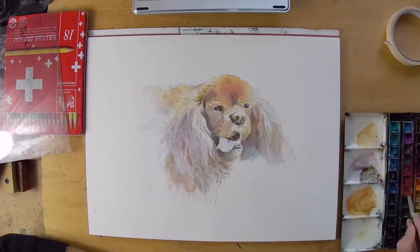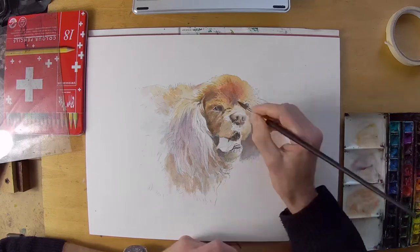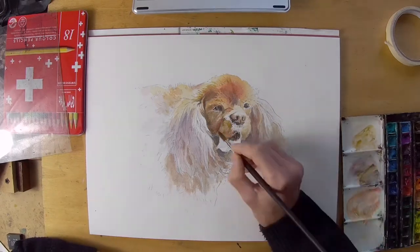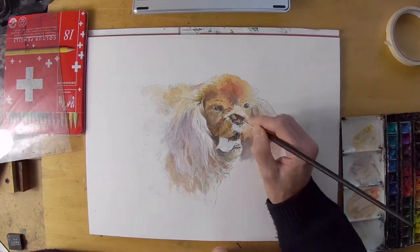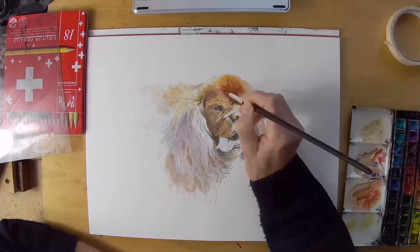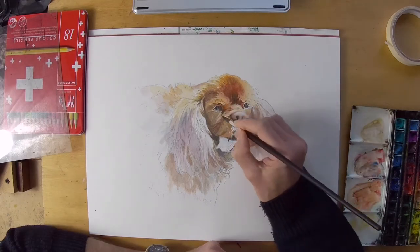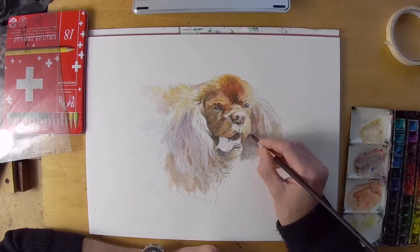I start in my usual way by very carefully drawing out the composition and arranging it on the paper how I think it should look. In this case it's a landscape format because the width of the dog's head including the ears really seemed to fit the paper well that way, and so that's what I decided upon.